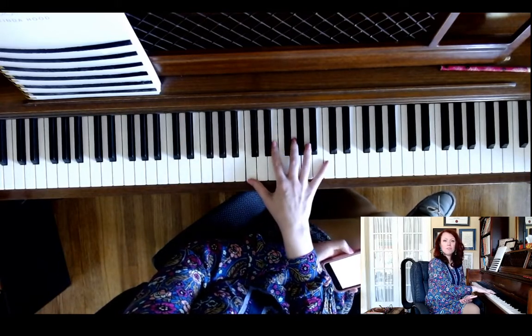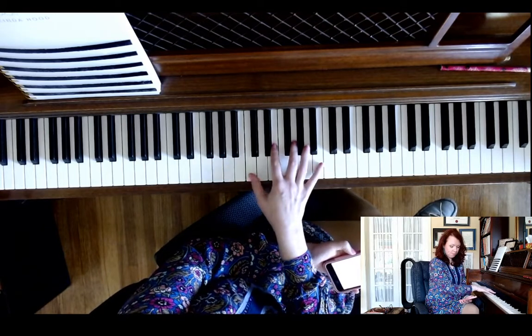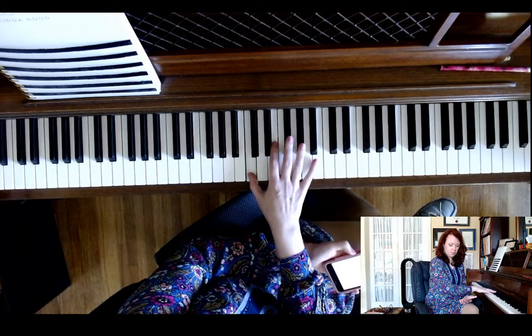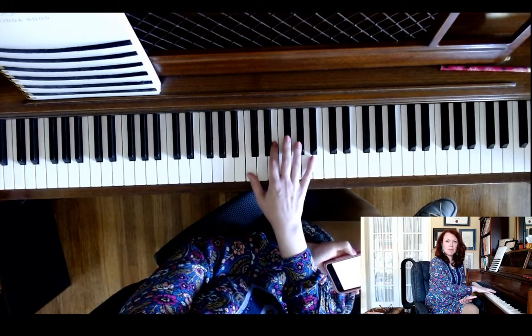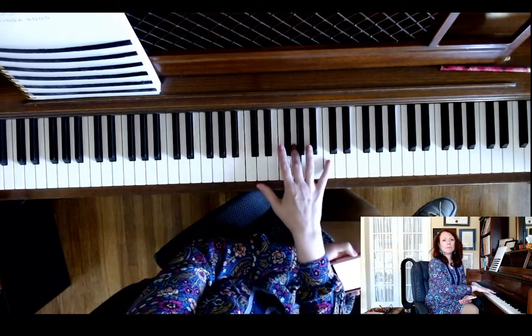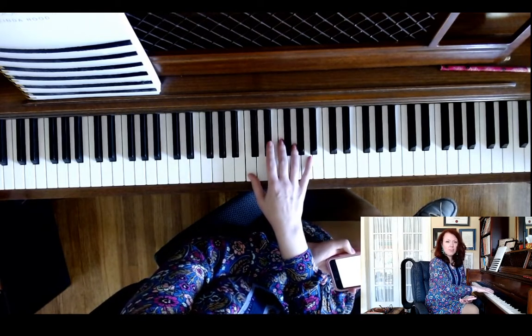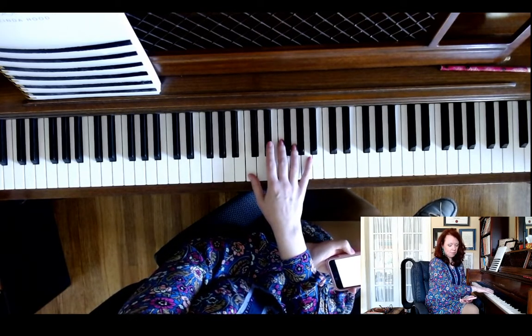Number four is a major arpeggio. And one more time. And then number five, the final one, is the minor arpeggio.